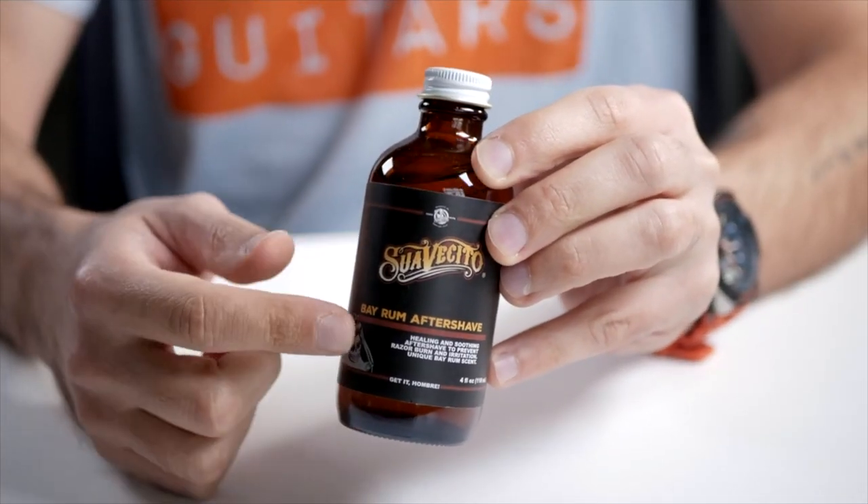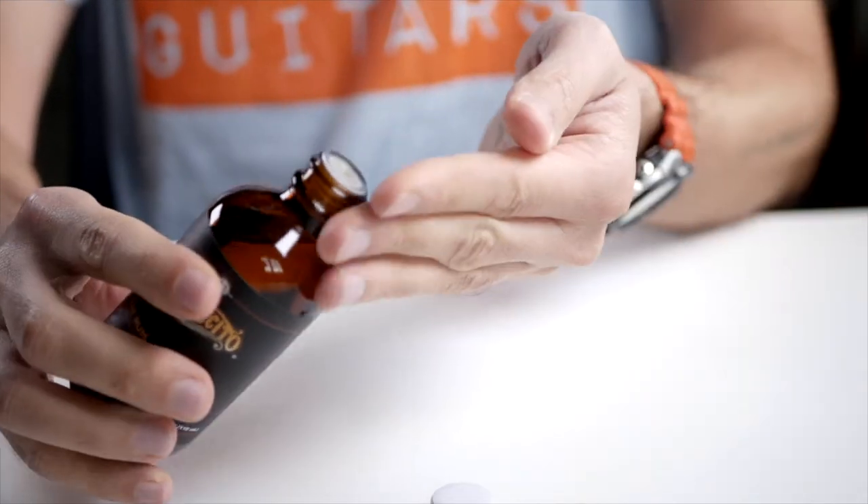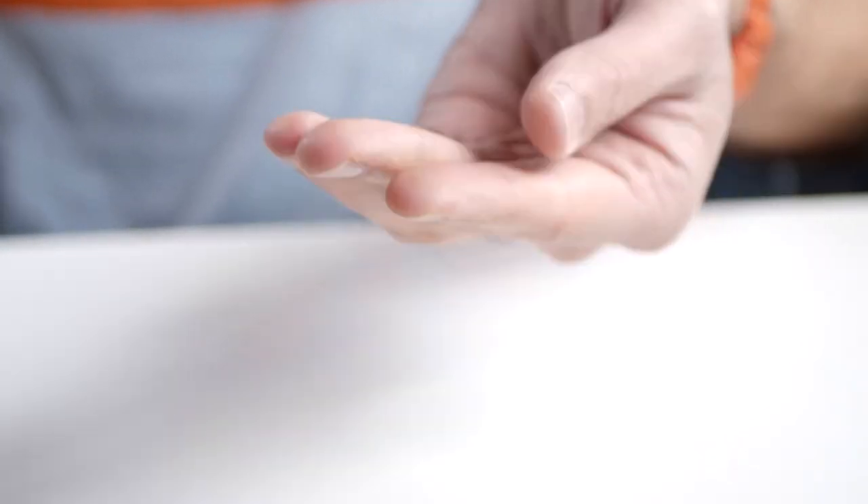This is very oily and runny, so you only need to put a little bit on your hand — like so. You can see that glistening on my hand. Then you just apply a little to your face.